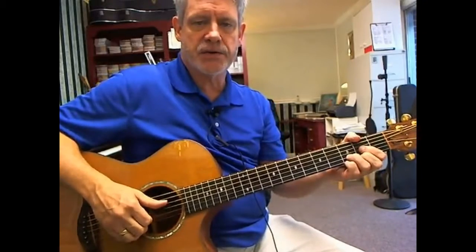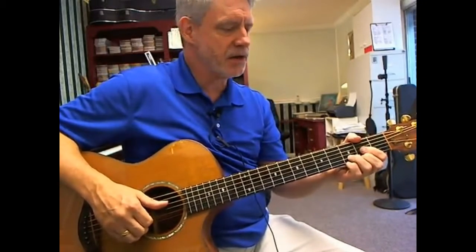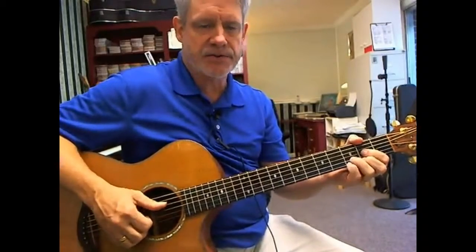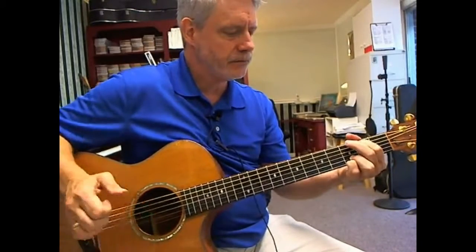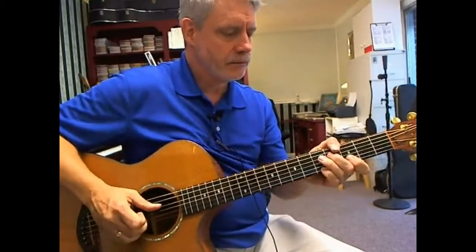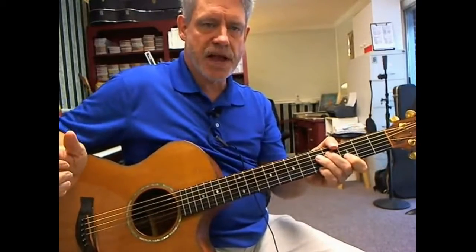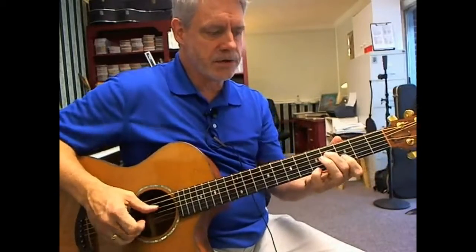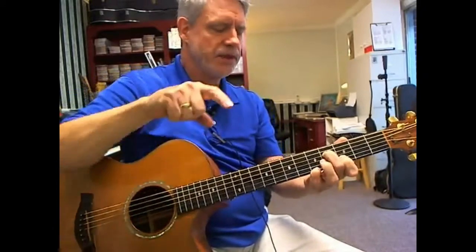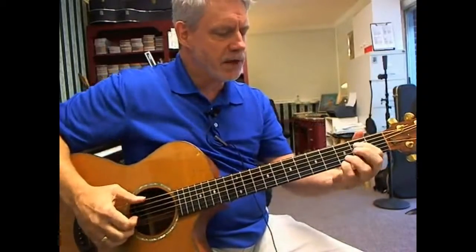For the 2nd half of the phrase, we do almost exactly the same thing, except for the D chord at the end — we swap it out. The 2nd time, instead of going to the D chord, I'm going to this. And this is still a D chord, it's just revoiced.